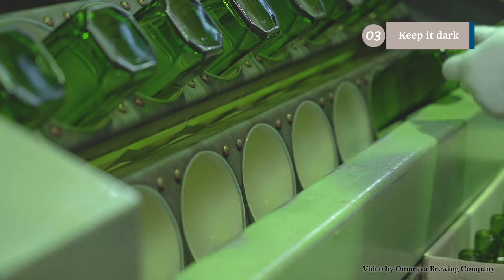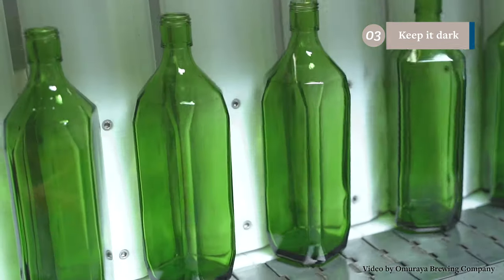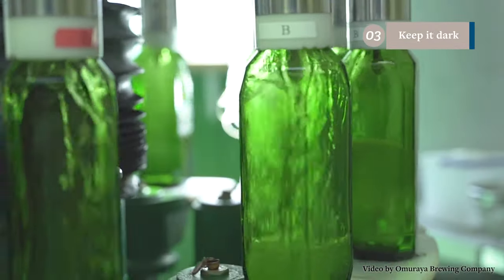Sake is also sensitive to light, so some bottles are UV protected. Don't store it in sunny places — keep it in a dark place. If you're super geeky, you could go as far as wrapping it in newspaper before you put it in the fridge.